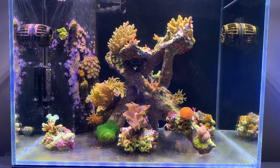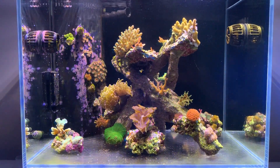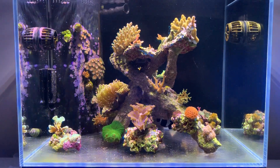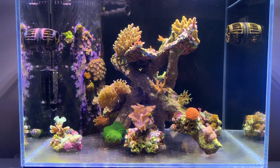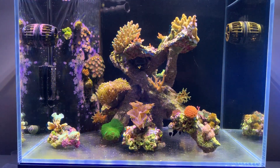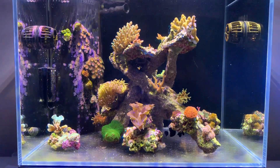I removed all the sand in one go, but luckily I had bio media — a whole bunch of bio blocks, marine pure balls, and all the rest of it — in the sump, which had been in there for close to two and a bit years. So it didn't really cause that much of an issue.